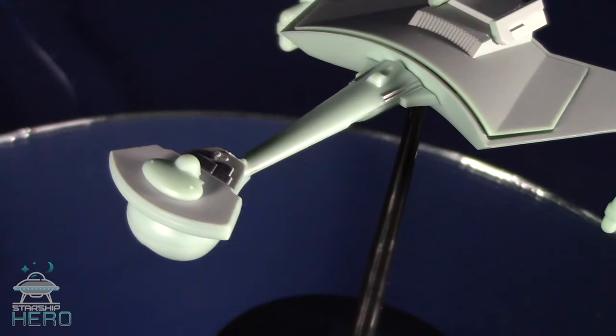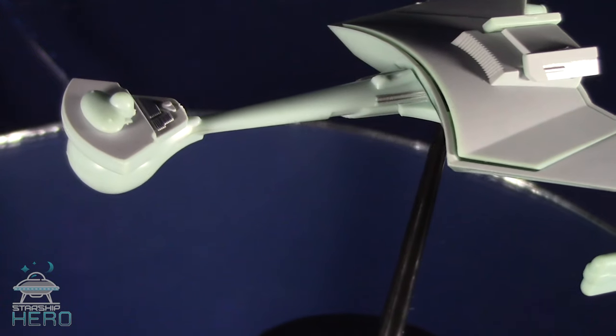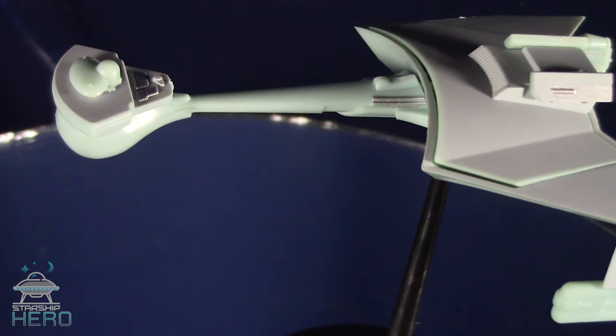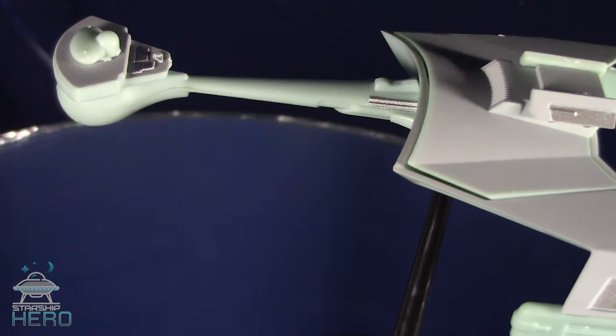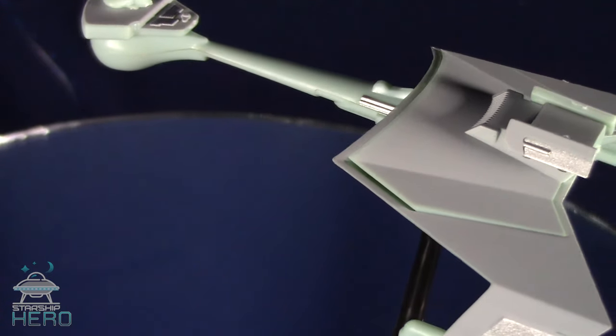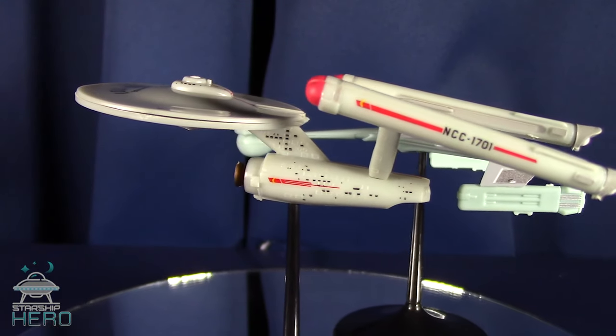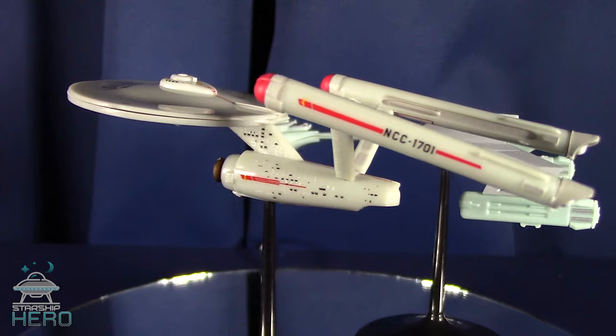They are small. The Enterprise is just 4½ inches long and 1⅞ inches wide. Each of them took about 5 minutes to snap together the 10 or 11 pieces, which includes the two-part display base. Though I believe a touch of model glue would help immensely.